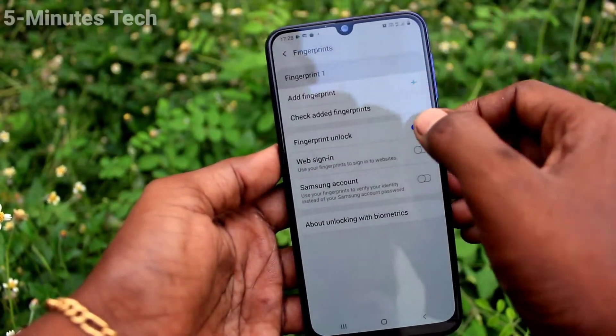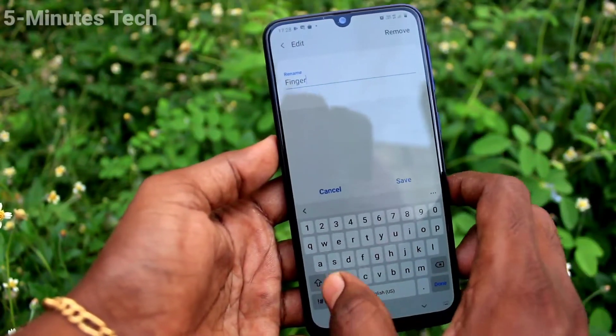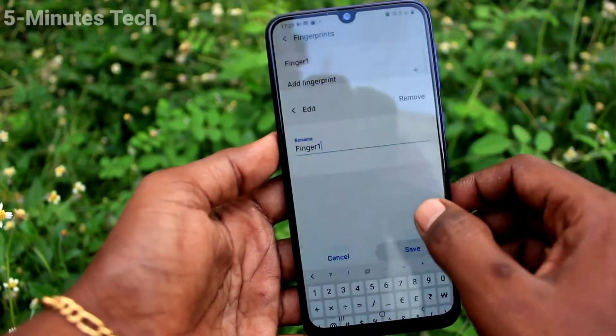Finally, this is one fingerprint added. You can also edit the fingerprint name — just change the name here and click on Save.